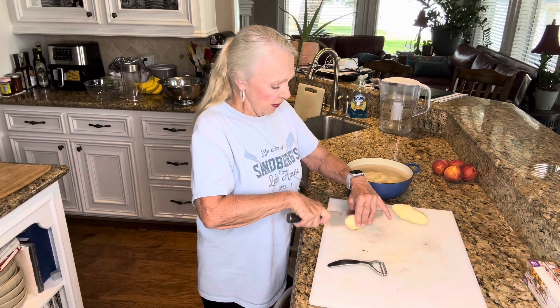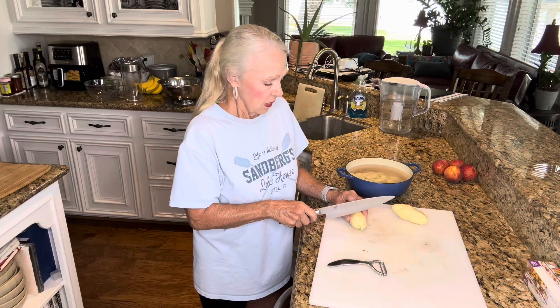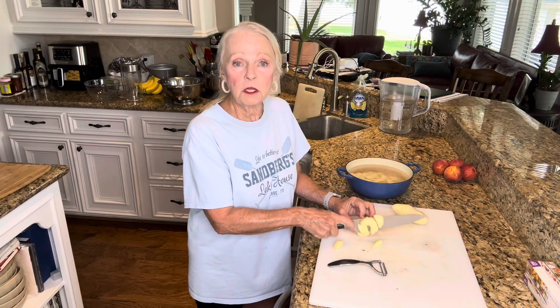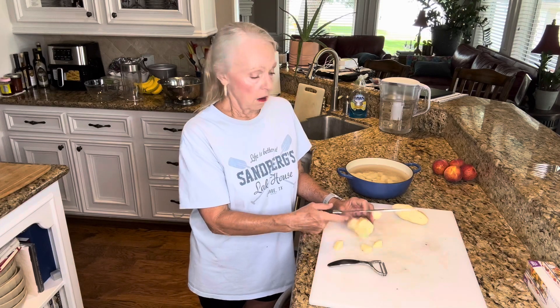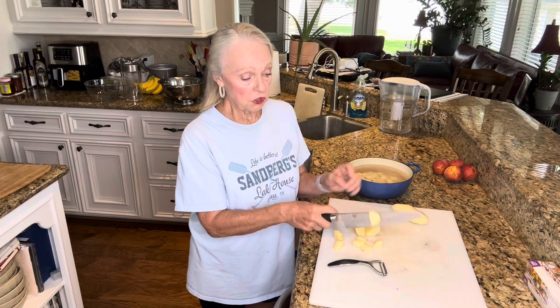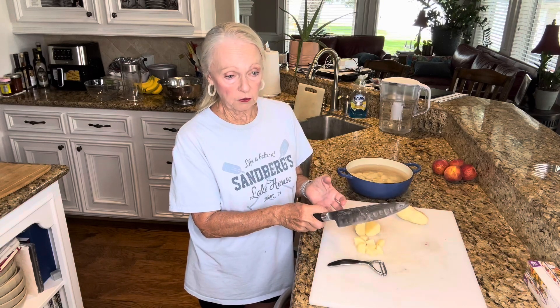The next step after that is to grate my cheese. I'm going to use three different cheeses today: basically Parmesan, which will finish it off; a cheddar; and I don't have a Gouda, so I'm going to use a Havarti — it's going to be a little bit different taste. And the last thing I'll do is make a bechamel sauce, and at that point I'll incorporate some of the cheese.